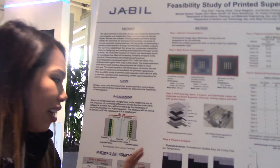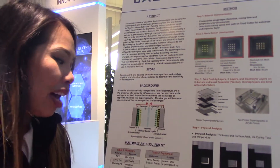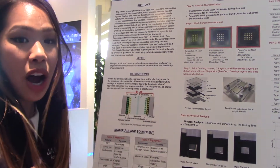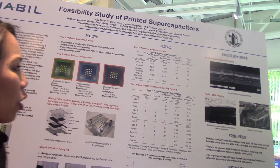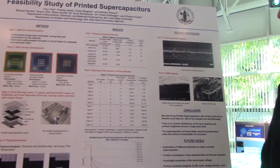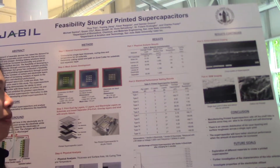We performed a physical analysis of the thickness of each layer and did electrical performance testing to determine if our supercapacitors were functioning. Our results showed that our average overall thickness was 331 to 405 microns.